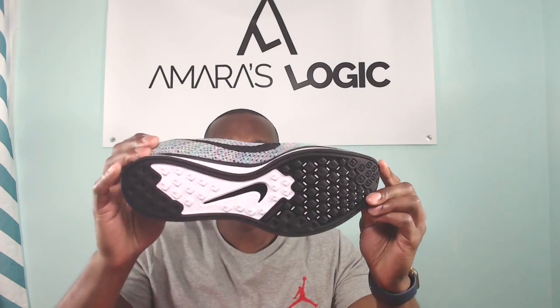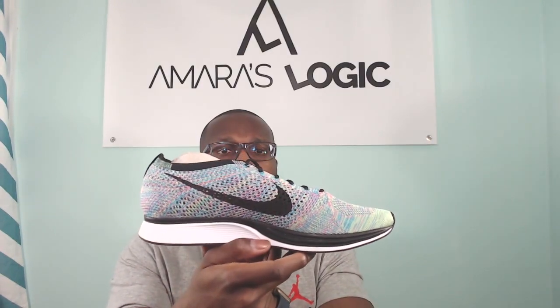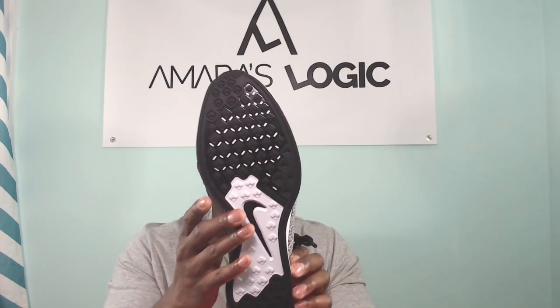Look how slick that looks — the color scheme, the blue, the pink, the green — it all really pops but goes together with the Flyknit material. I've become a huge fan of the racers because of the comfort level and the look and styling. Sometimes clubs act funny when you go in with Jordans, but the racers they don't have any problems with for some reason. So I definitely rock the racers a lot if I'm going out and the club is going to be tripping about Jordans.